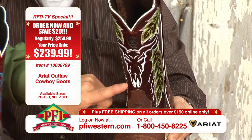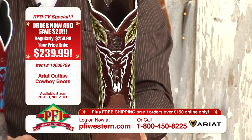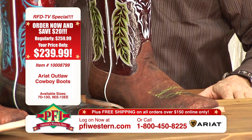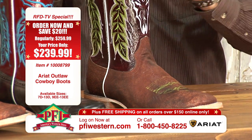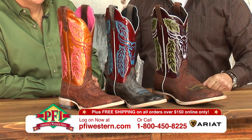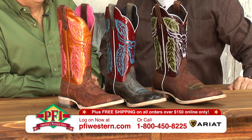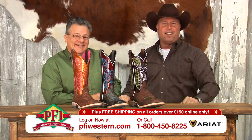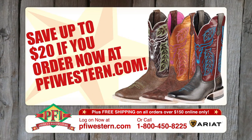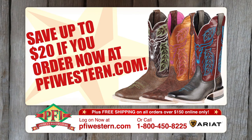You'll notice the leaves — we pointed out the steer head, but leaves. You don't see stitch patterns like that anymore. It's very unique, and it jumps off the shelf right into TV land. You guys were the first people to carry these. We talked about a single, a double, and a triple — folks, we're going to hit a home run with the Outlaw with Ariat. The Ariat Outlaw Cowboy Boots — you'll save $20 at pfiwestern.com.